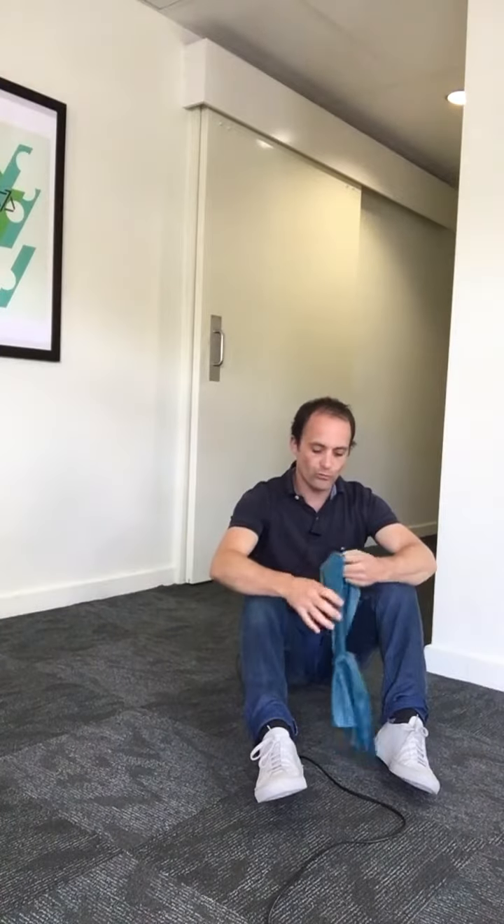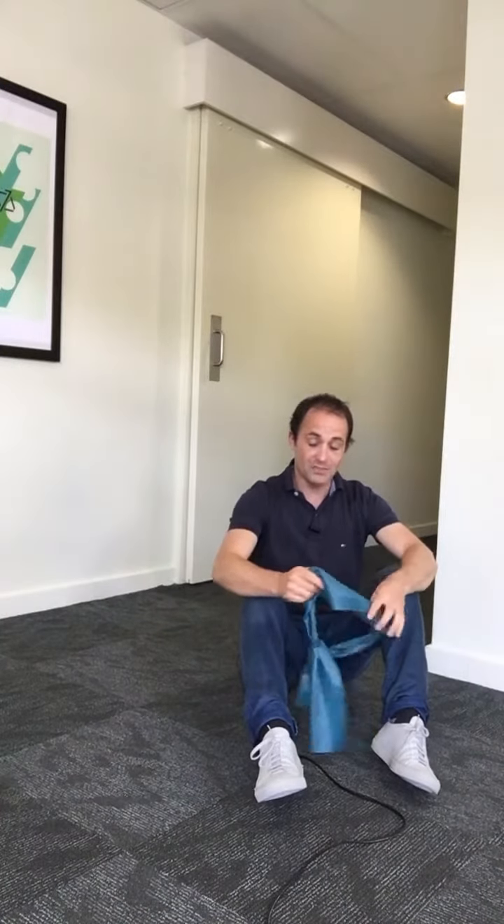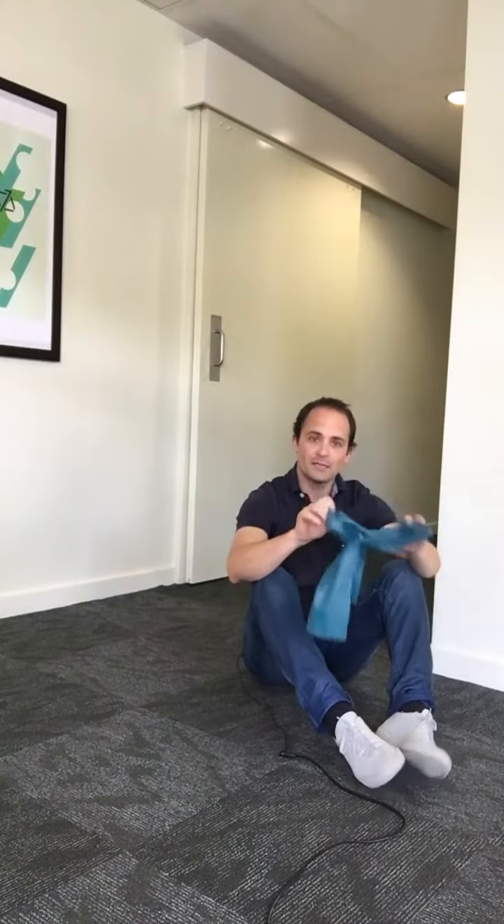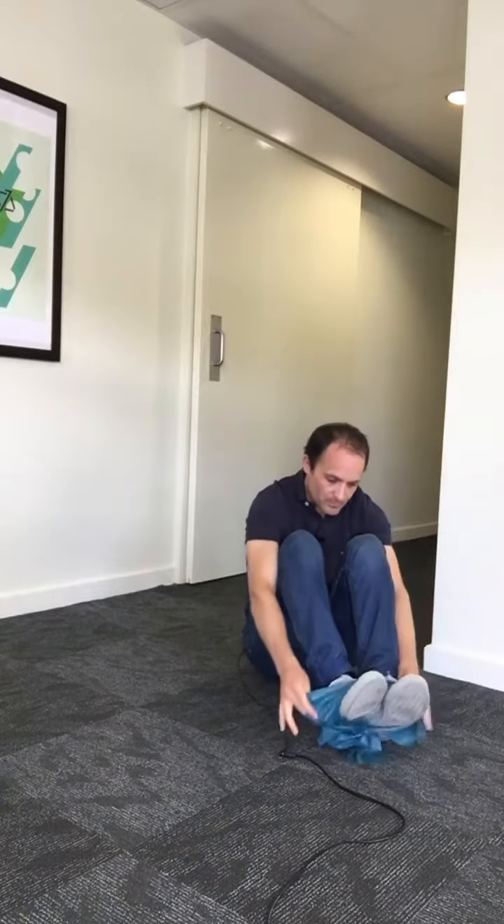This is the wall and floor exercise — it's the simplest exercise you can do. If you've been regressed to doing this, you know you're in a bit of a state. What you're going to do is get a thera band and put it on, bringing it up just above your knees.